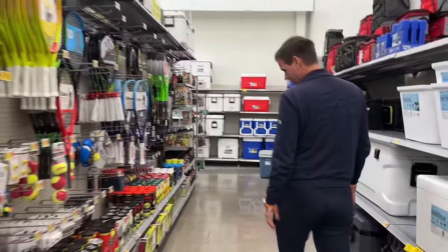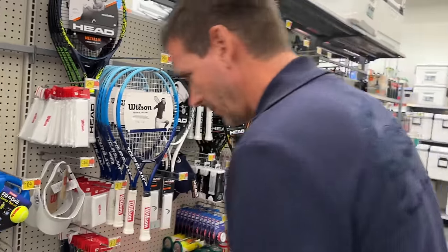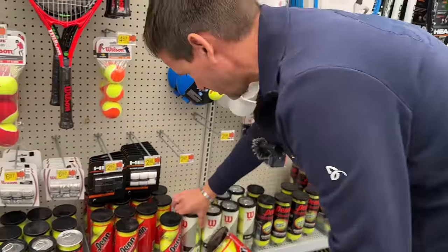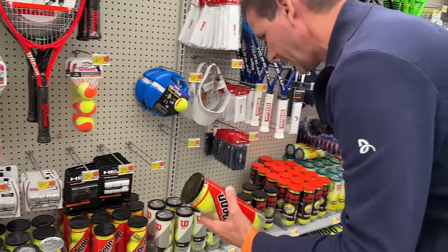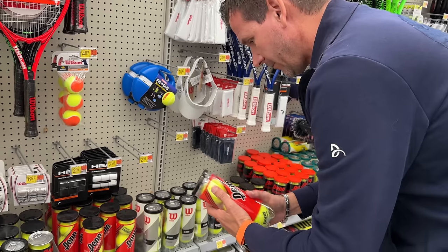It turns out that Walmart has the best selection of tennis balls compared to other stores. There is a good selection of balls here. These are the balls I used to teach with. One tip I can give you: always push on the can because some cans are deflated and the balls inside are dead. Always check the can and make sure it's pressurized properly.